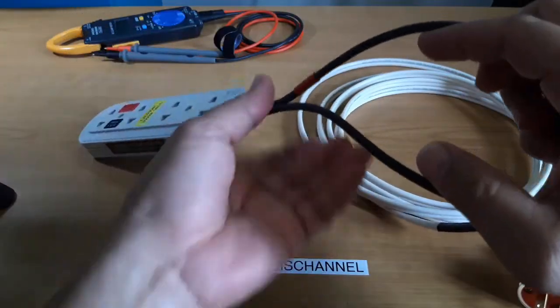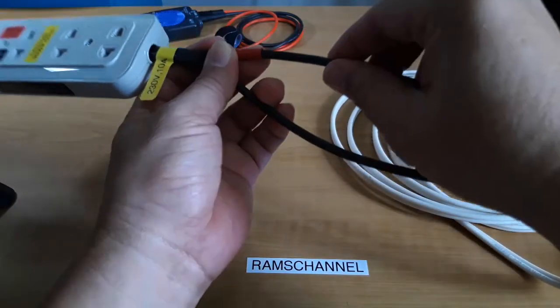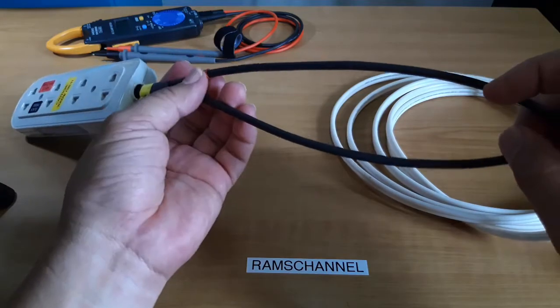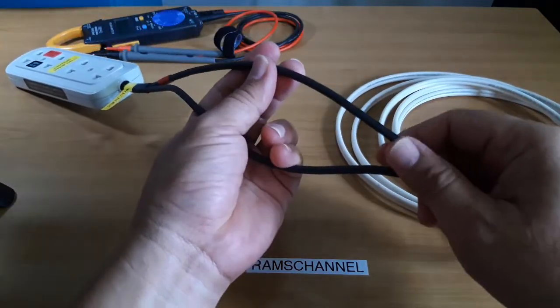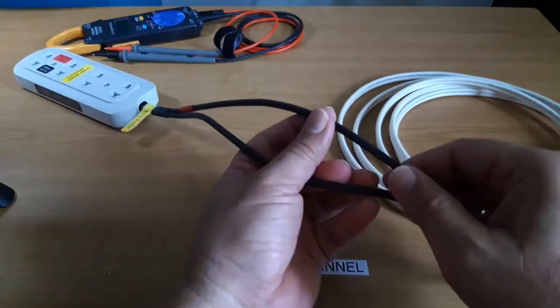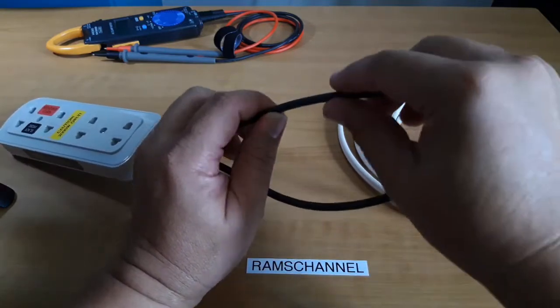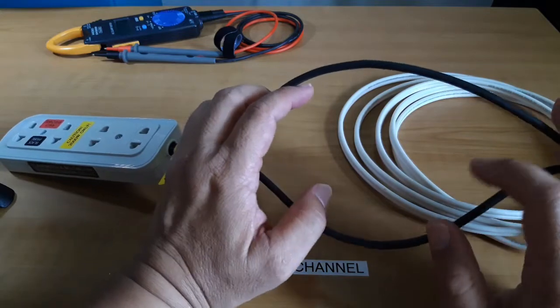After I split the two-conductor cable, I wrap it with shrink tubes in order to reinforce the conductor after splitting. If you do not reinforce it, it is just too flexible, and these shrink tubes also provide some sort of mechanical protection.